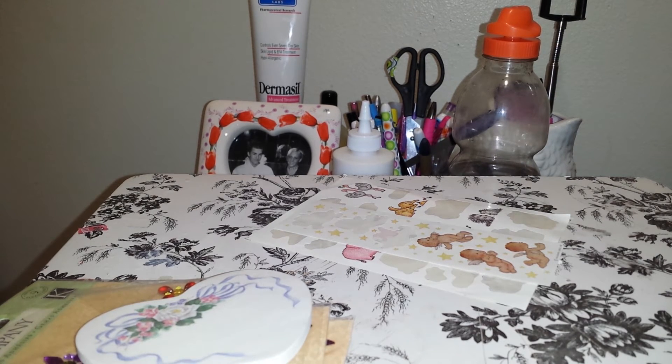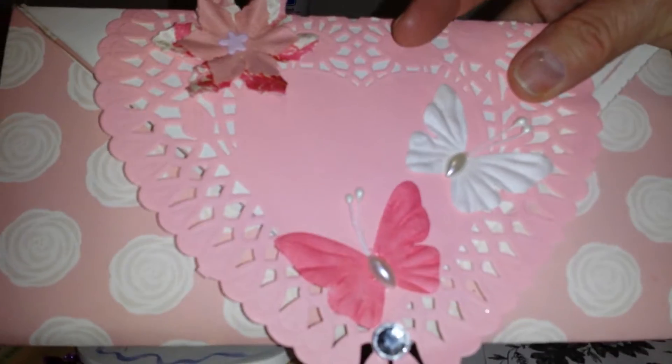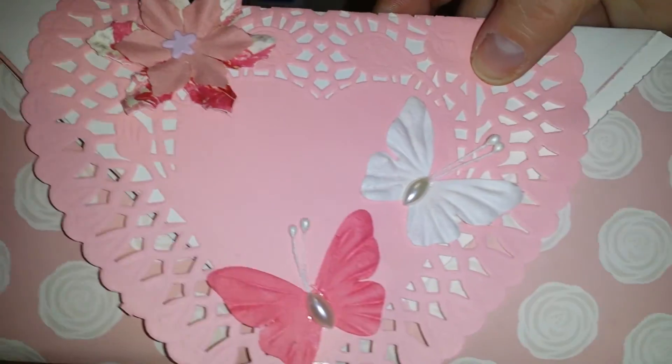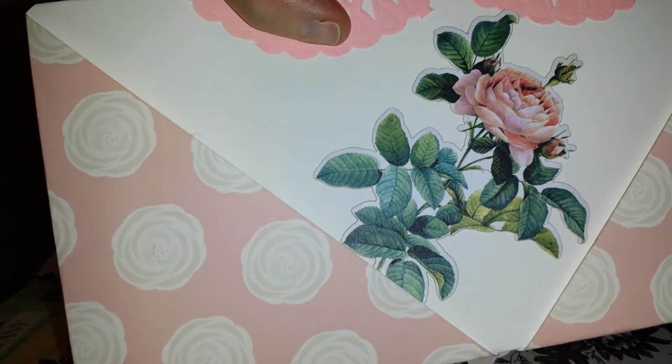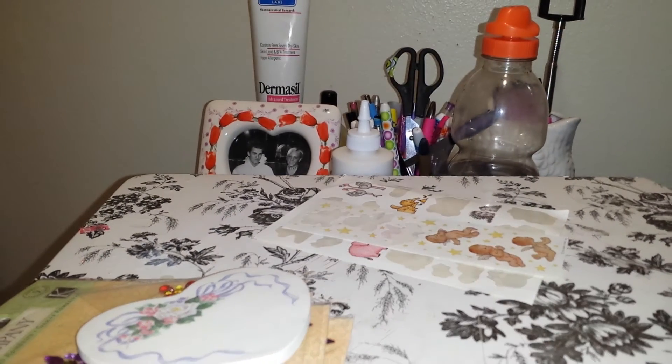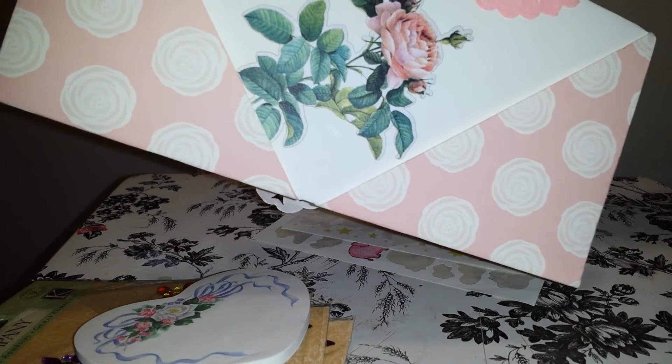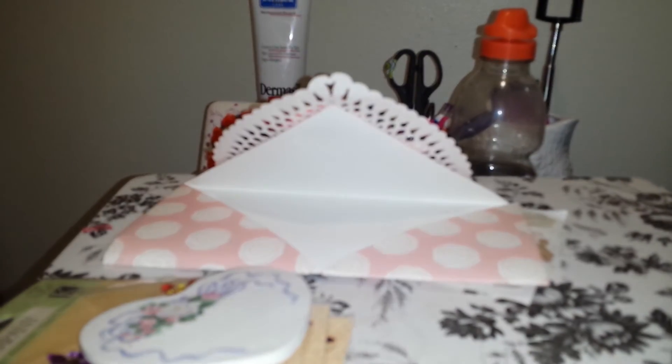Before I go, I want to show you something I've been working on. I've been watching all kinds of YouTube videos on scrapbooking, and I saw this one lady do a pocket envelope. You do need two-sided patterned cardstock, but I didn't have any. Here's where you can put a card in, and these are all pockets where you can stick goodies. I put a doily in it, and here are butterflies and flowers, and back here I put the roses. I'm not done decorating it yet, and then I'm going to put some goodies in it and send it to somebody. For my first one, it isn't too bad — I just need to get two-sided cardstock and I think it will look a little better.